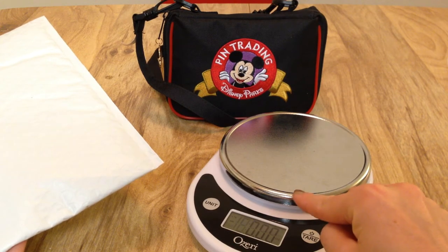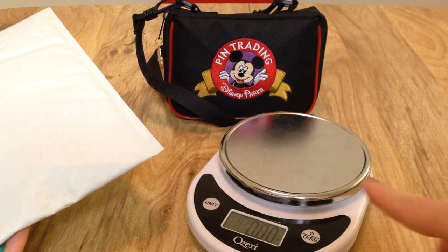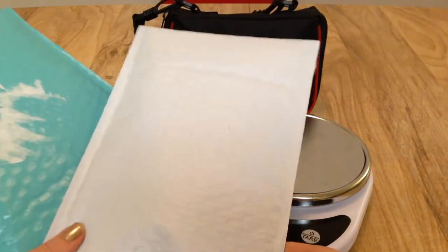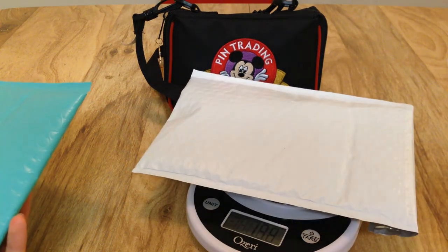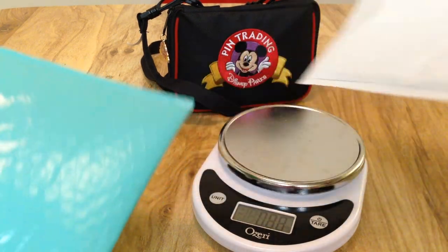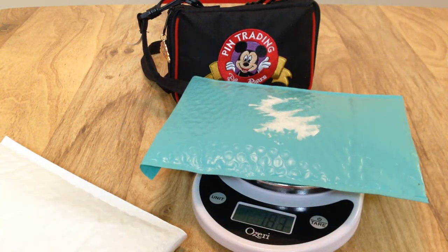A kitchen scale is super helpful for the next step and I highly recommend getting one if you're going to be mailing a lot of pins. I'm pretty sure I got this one on Amazon for maybe seven bucks — you can find them really inexpensively. You need it to know the weight of your pins because postage depends on weight. This package with the three pins is weighing in at 1.27 ounces, and the package with one pin on card and one loose pin is weighing in at 1.83 ounces.